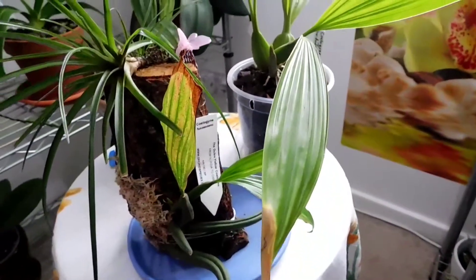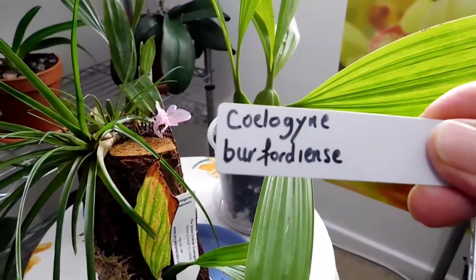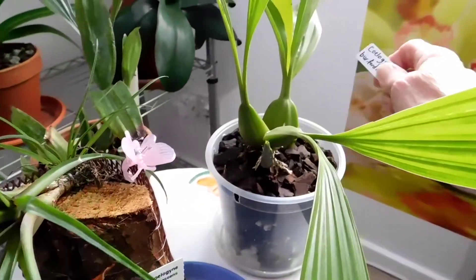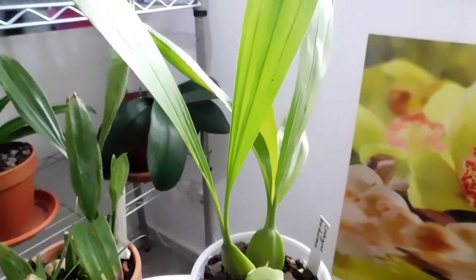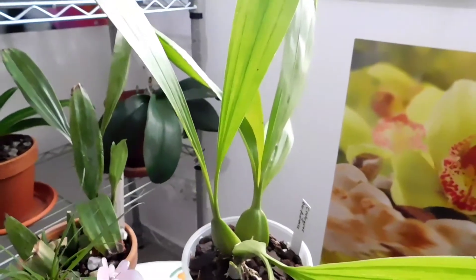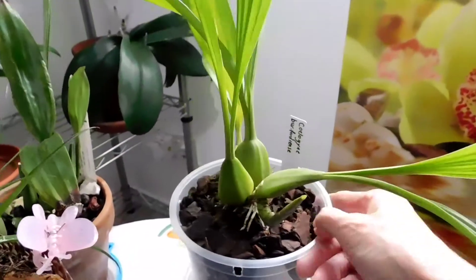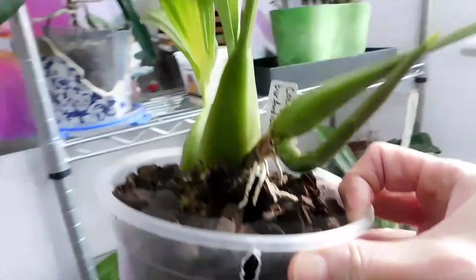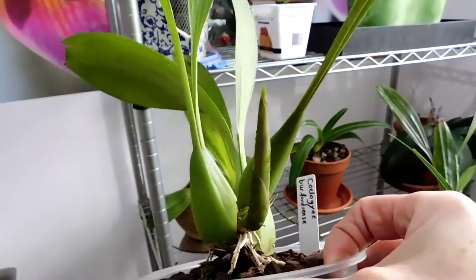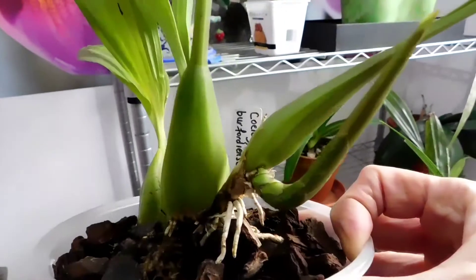This huge big one here - let me just take the label out - is the Coelogyne Burfordensis, and this one came from Madeira. Not all the orchids that come out of Madeira are infested with scale or fusarium; perhaps some orchids are more susceptible. If you remember a few weeks ago I said she'd got a new growth developing or an inflorescence - well, I'm still not sure what that is.